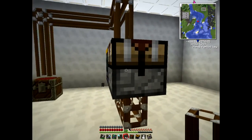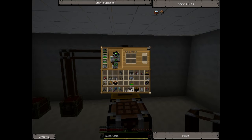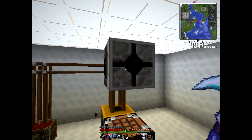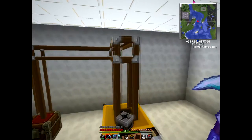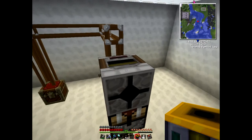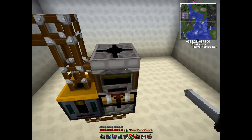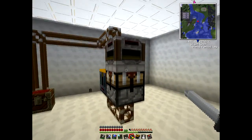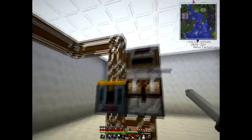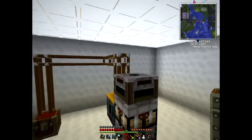Once the crafting table has actually created the item, we need to pull it out of there. I tend to use these filters. Put a filter down and turn it the correct way - the thicker base bit needs to be facing the box you want to pull items out of, which in this case is the automatic crafting table. Then it needs somewhere to put the items it's pulling, so we'll stick a chest on top.